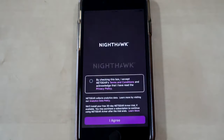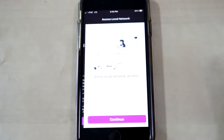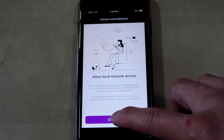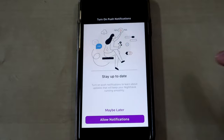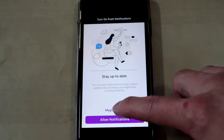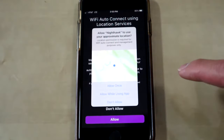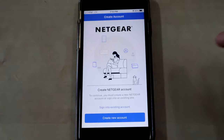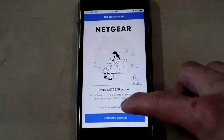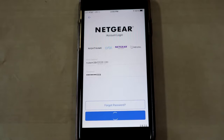Once you've downloaded it, go ahead and open it. Continue for local area network access and click OK. Allow notifications if you want. For Wi-Fi auto-connect using location services, select yes. Then go ahead and get into your Netgear account, or create one if you don't have one.